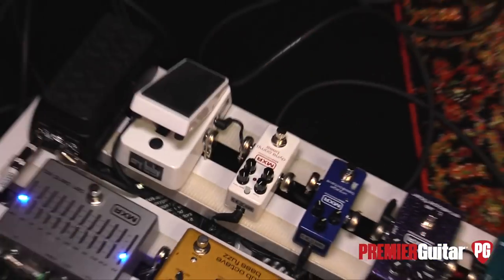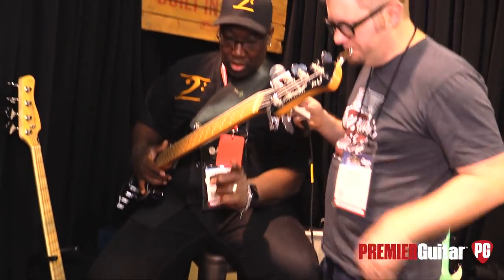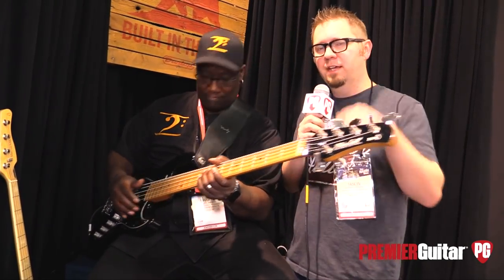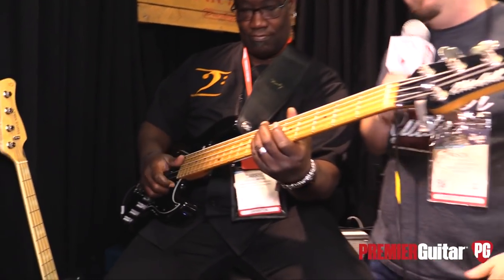So what will the pricing and availability be on the Dynacomp? These will be shipping mid-February, and the street price is going to be $149. Excellent. All right, Daryl, thank you as always. Thank you very much. This is Jason Shadrick with PremiereGuitar.com.